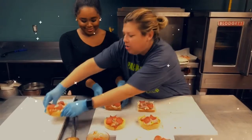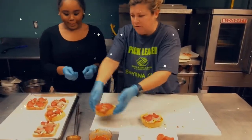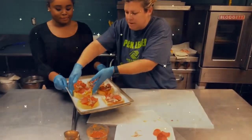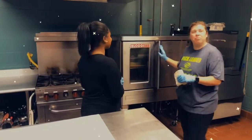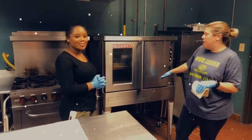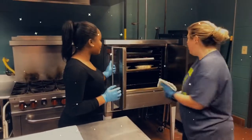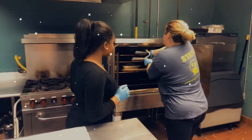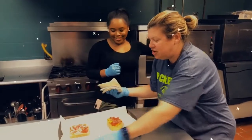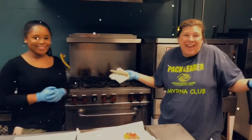We're going to cook them at 350 in the oven. Now that we have placed them in the oven — this is not your typical oven; your oven will look a little bit different at home — we're going to open up the oven and show you our finished product. Be very careful. Here's our finished product. You can see how easy it was. Happy cooking!